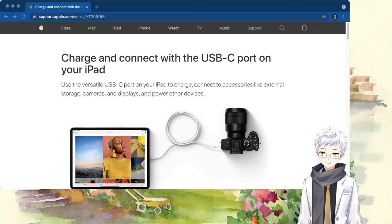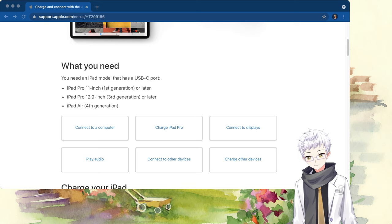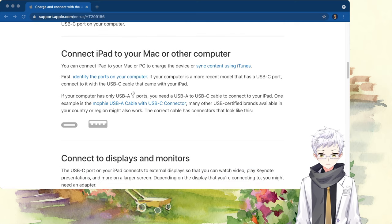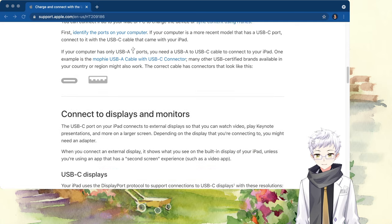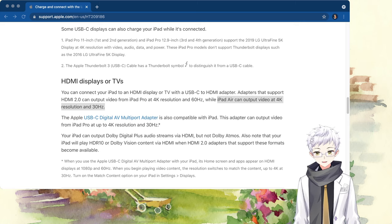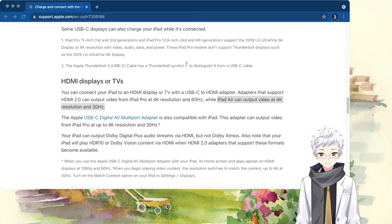By digging into information from the internet, I found no one talking about these situations. Even Apple.com still has no update on the support information for the iPad mini 6th generation. The closest thing I could find is that Apple mentioned the iPad Air 4 can only perform a 4K 30Hz signal when playing videos, so I believe this new iPad mini might share the same behavior as its bigger brother.